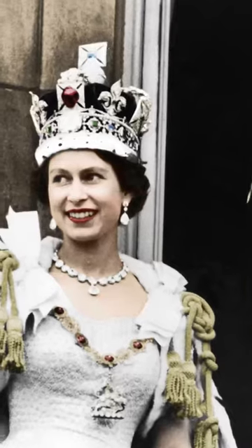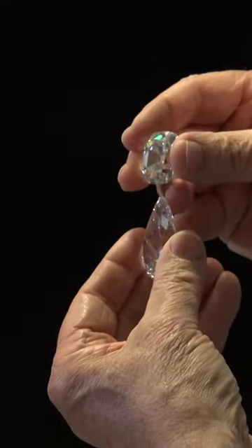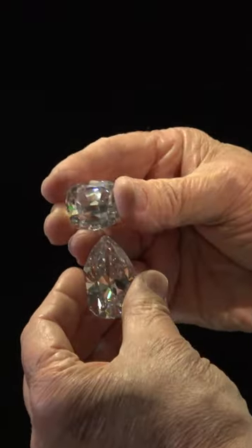The Cullinan Two is in the crown, and we are all very curious to see what happens to the Cullinan Three or Four at the coronation of King Charles, where the Queen will wear them in a different way than Queen Elizabeth did.